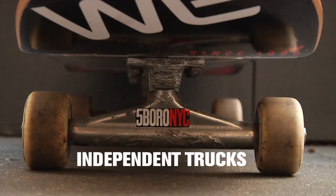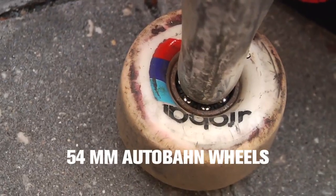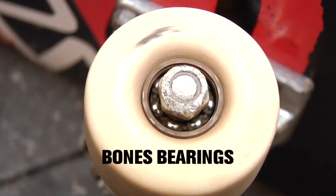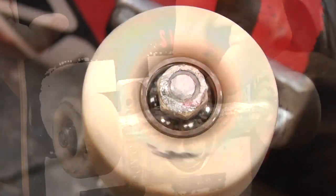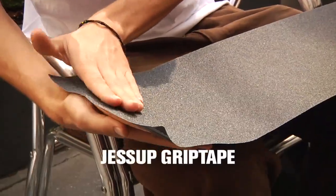I've got 8 inch Indy trucks right now, size 54 Audubon Taurus wheels, old 6-month-old Swiss bearings. Just regular Allen hardware and adhesive grip.